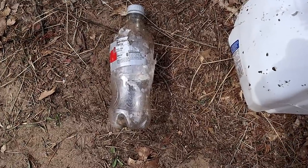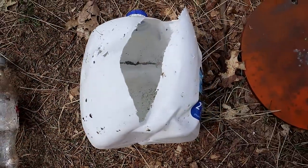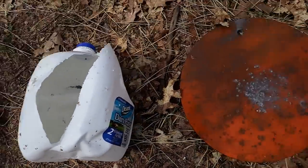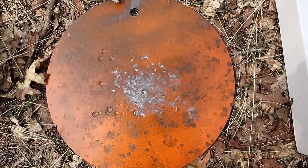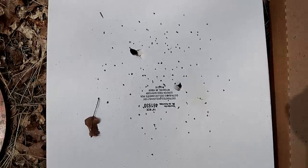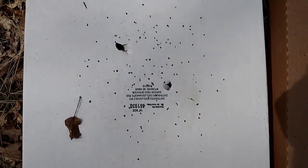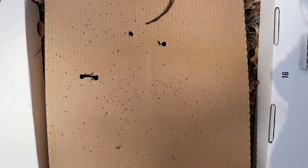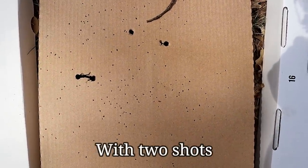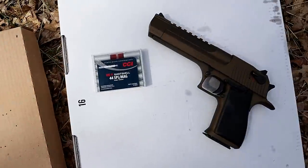There's the deadly Diet Coke snake. There's the milk jug that we started out with — blew it right off the stand. Here's the steel plate at five feet. Here's the pizza box at five feet — little wider spread, but I shot at an angle; this one I shot straight on. Here's ten feet — you can see the spread covered the entire pizza box.